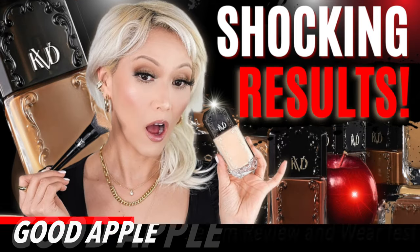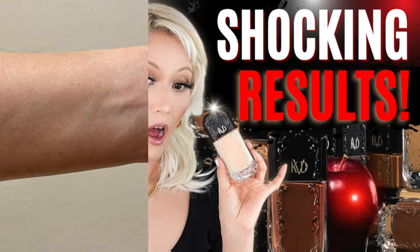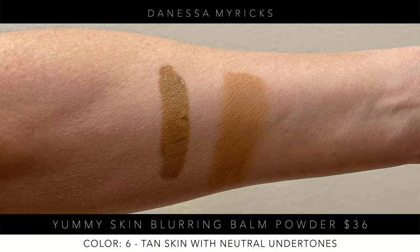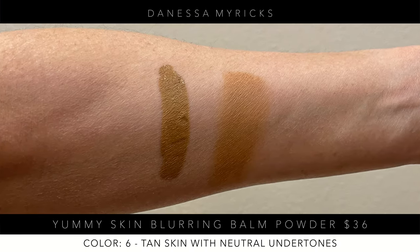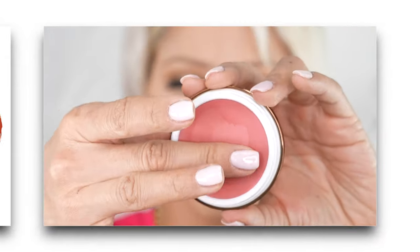I'm going to try this out. I already have my foundation on because I am testing out the brand new KVD foundation — I should have the card right there. I'm doing a wear test on it right now, and then I have a little bit of the Danessa Myricks blurring balm in shade six on the contour area. So let's try out this Rosé and Brunch.